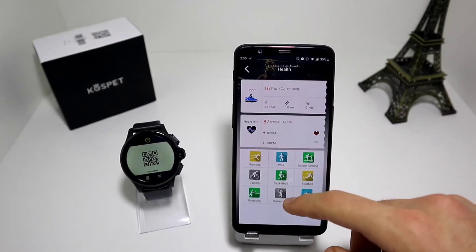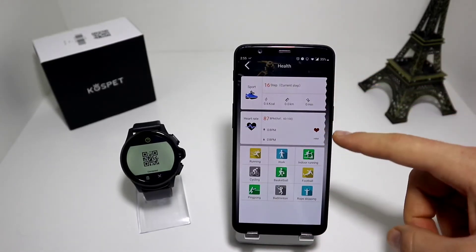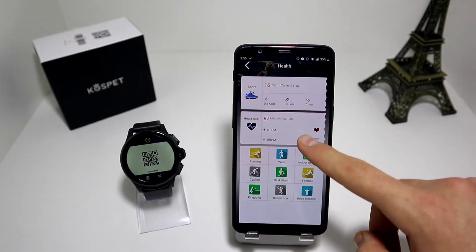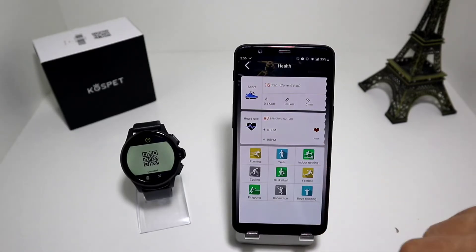In the health section we have steps, burn calories, kilometers and minutes. Also in the heart rate we have highest and lowest. Here at the bottom we have the sport modes: running, walking, indoor run, cycling, basketball, football, ping pong, badminton and rope skipping. These are all the sport modes that are in the watch as well.